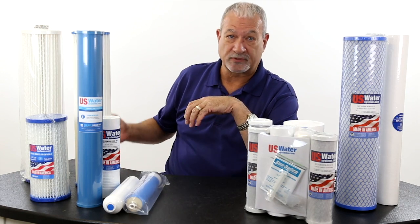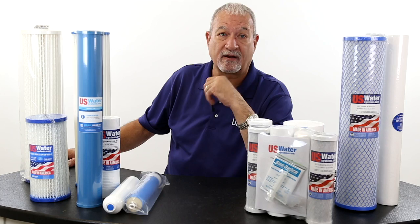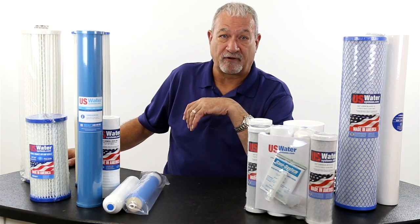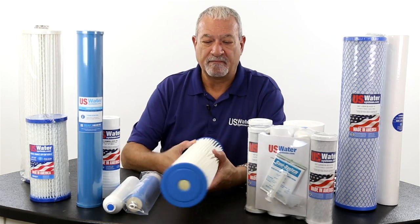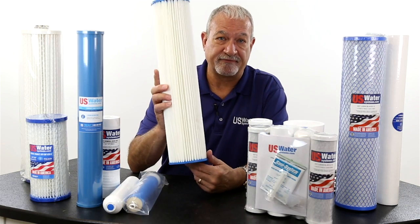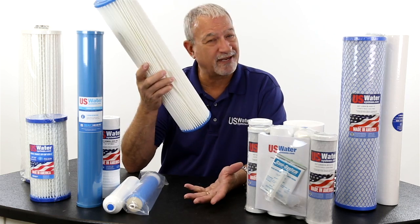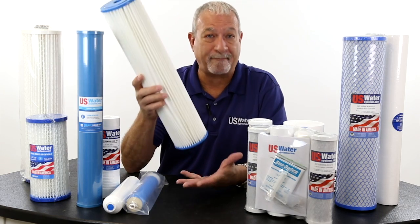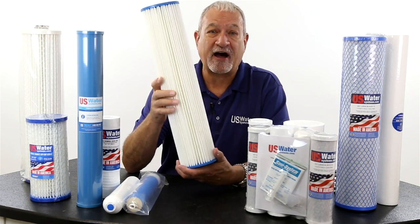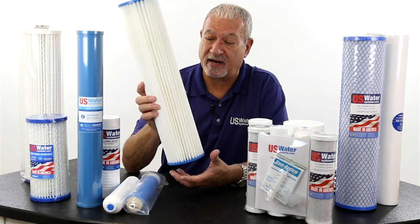And then you can get down to sub-microns, which is like half micron or 0.35 or 0.2 microns — those are going to take out an awful lot. In my experience, most homes should use a 5 micron filter. Some people use a 50 so they don't have to change it very often, but why do you want a filter? Don't you want to trap particles? A 5 micron filter is the one I would choose — in fact, it's the one I have chosen in my home.